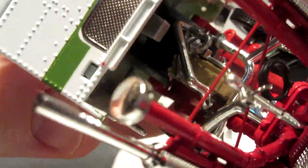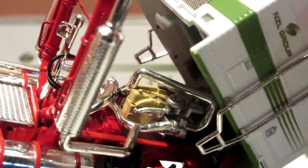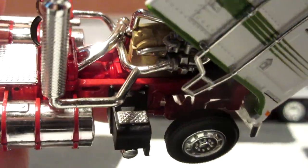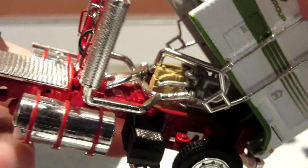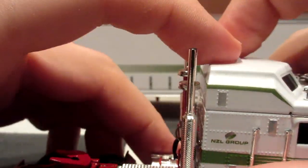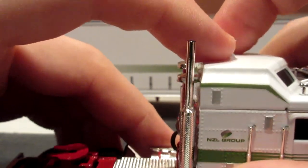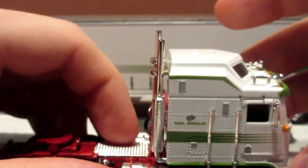You can see all the nicely detailed components — it just looks absolutely beautiful. On the side you also have some nice details for the exhaust stacks and transmission line.